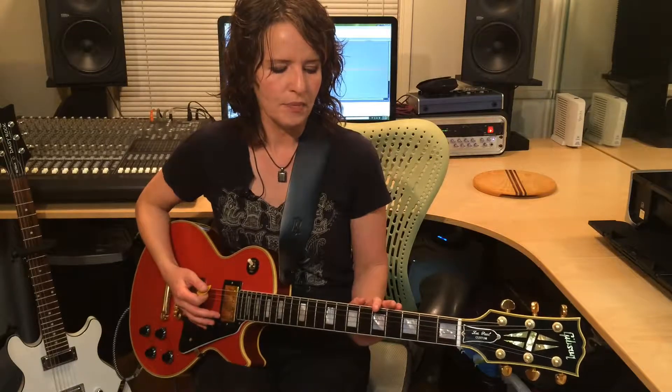Today we're going to talk about palm muting. I'm going to show you the basics of how it's done. I talk about it in my book, Women's Road to Rock Guitar, and page 25 is the first introduction to palm muting.